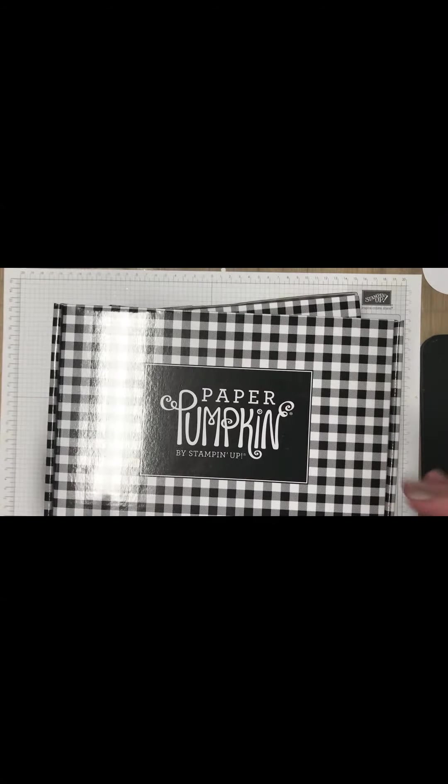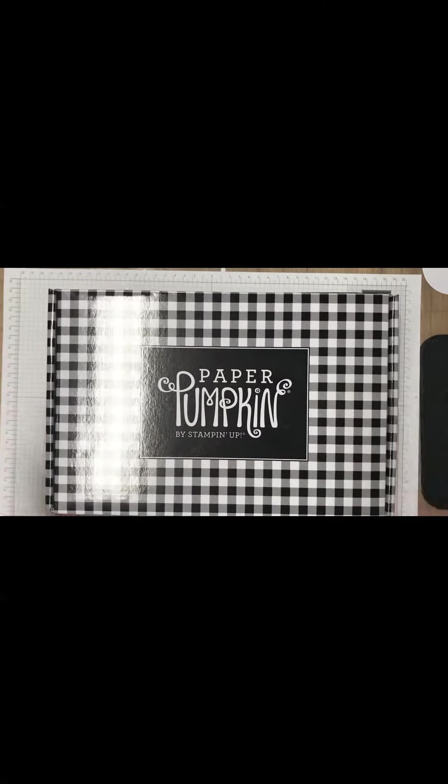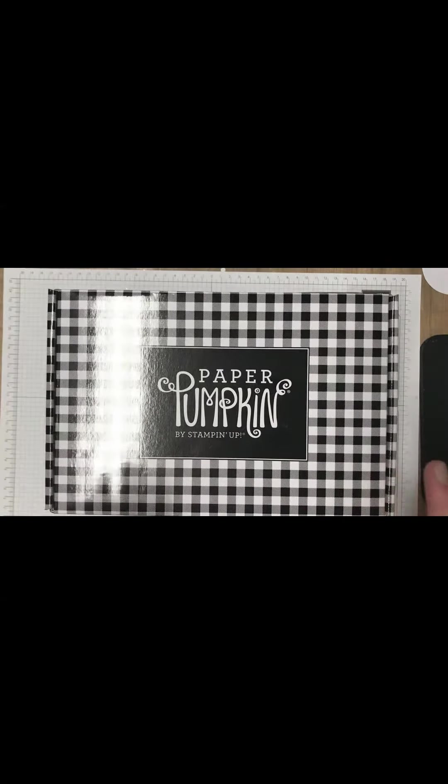Hey guys, it's Stephanie Dees here with StephanieDeesStamps.com. I just wanted to come on right quick and show you guys the November Paper Pumpkin.